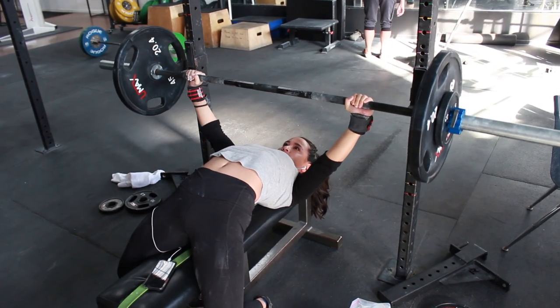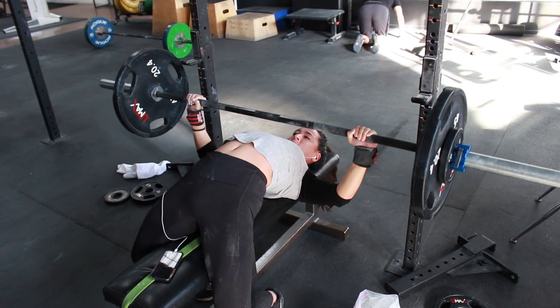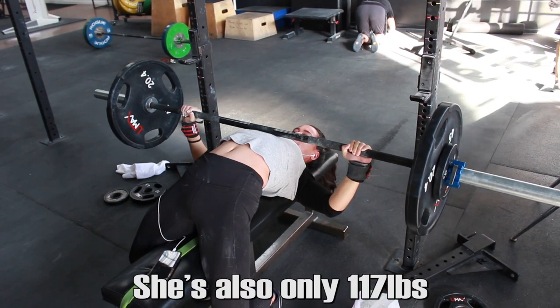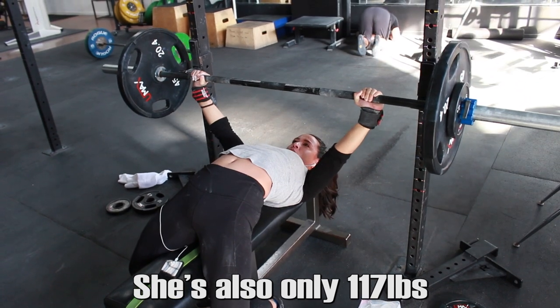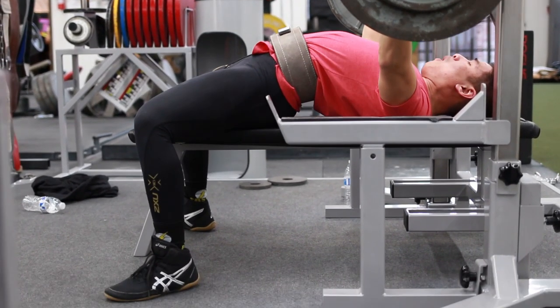I also kind of pat myself on the back with teaching the bench press - I get all my athletes to bench really big numbers. My girlfriend, before we started working together, her best bench was 132 pounds. Here you can see her doing 145 pounds for a double around RPE 8 or so. She's made a ton of gains in just a few months time.